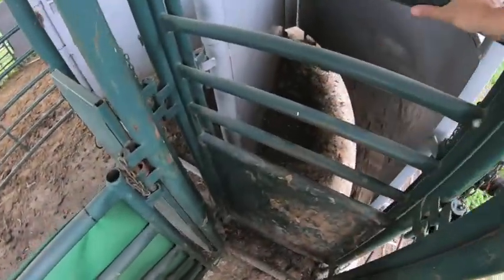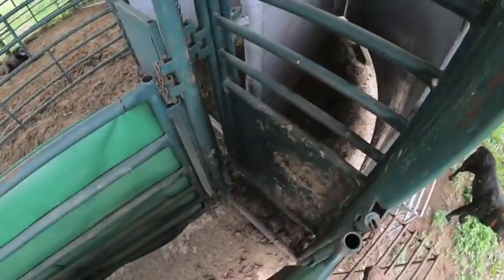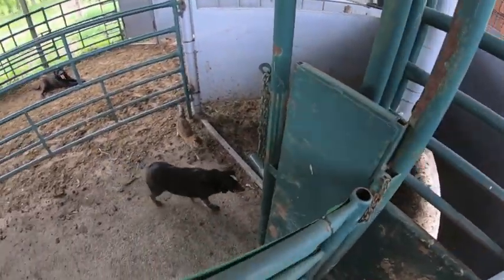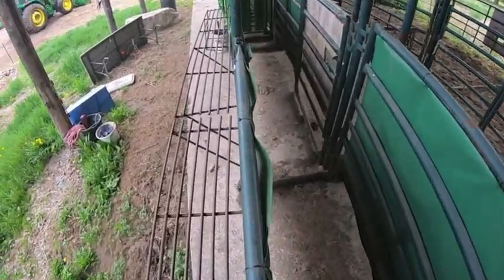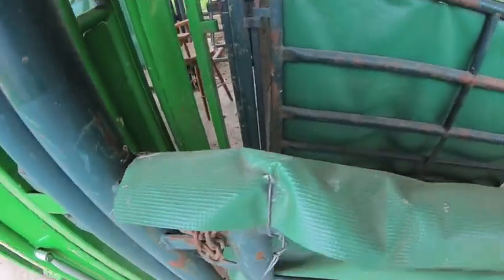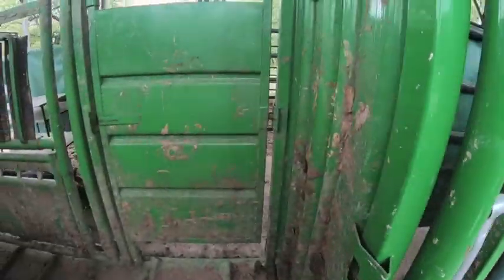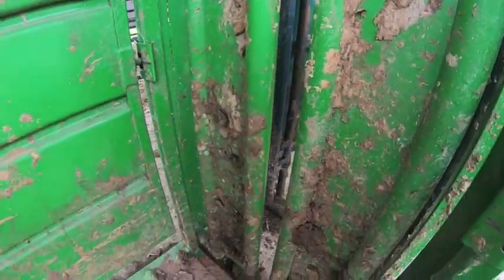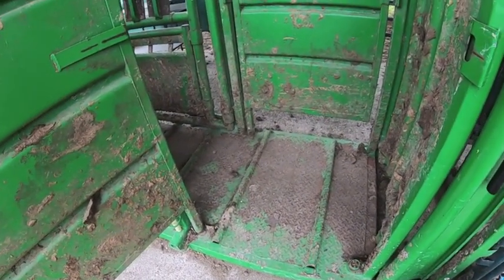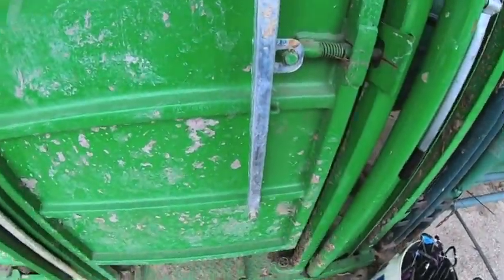The alleyway then has these slider gates — you can pull them with these cords back and forth. You can adjust the width of your alleyway by raising and lowering that. And then we get up to the head gate. We did buy a scale system that we are going to set up under here so we'll be able to weigh our cows — that'll be a nice add-on.